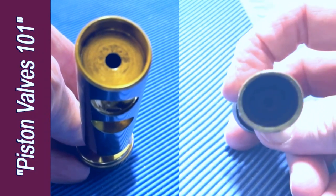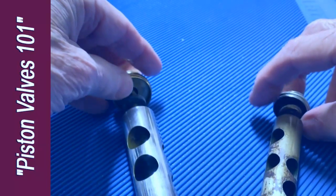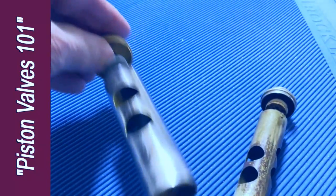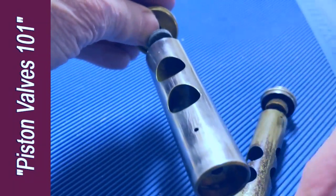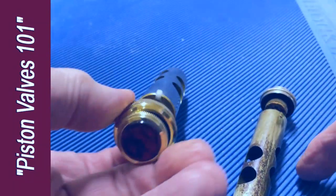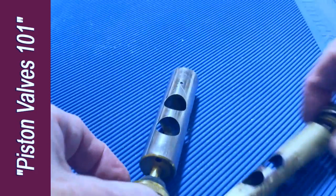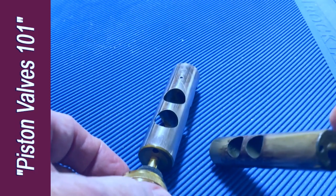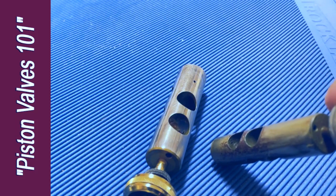Underneath the piston, we see that each one has a hole in the bottom to let air through, so when the piston moves up and down inside a closed cylinder, the air can travel through the piston. It escapes through a hole in the top, which is here on the Adams, and you can see it here on my tenor horn piston.